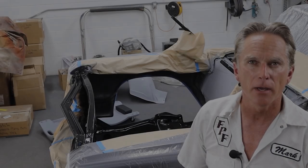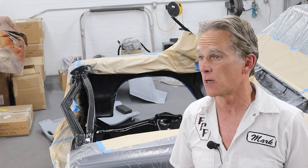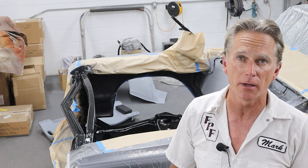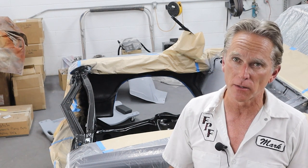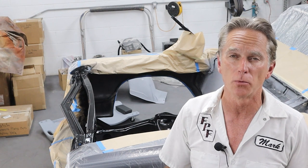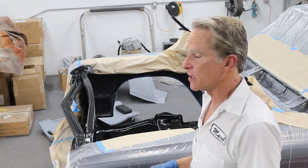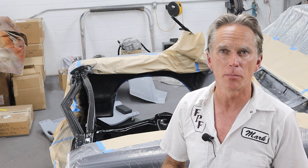It's looking good. I let the paint flash off 15, almost 20 minutes now. It's warm in the shop but I did apply it very heavy, so I wanted to make sure I got good coverage. The paint is fairly viscous — it doesn't like to run unless you really pile it on. So I want to let it dry really good between coats. I'm going to jump in here, get the second coat on, clean the gun, and we'll be done.